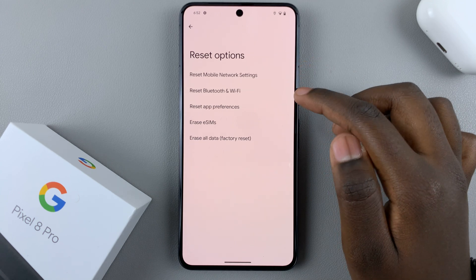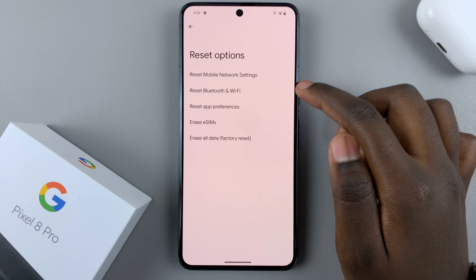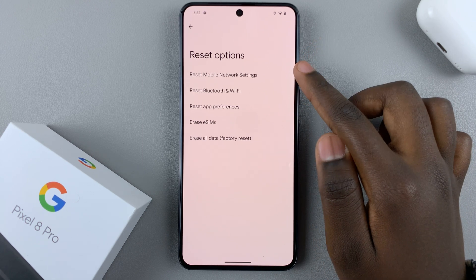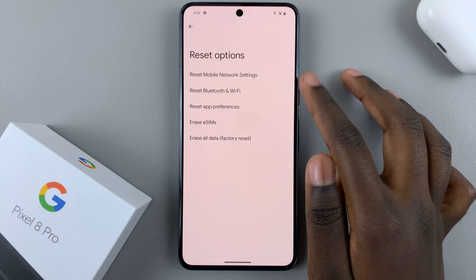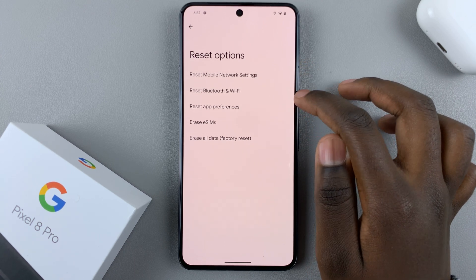Then here you should see two sections: Reset Mobile Network Settings and Reset Bluetooth and Wi-Fi. So with the Google Pixel 8, it's split into two sections, so you can reset mobile network settings without having to reset any Bluetooth or Wi-Fi. This makes it easier if you don't want to delete certain details.